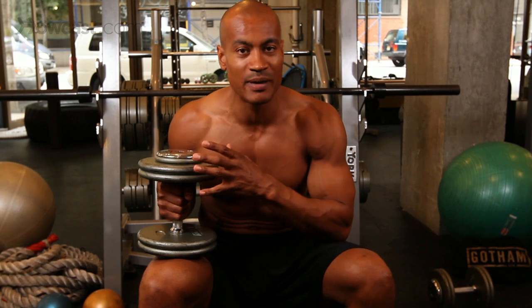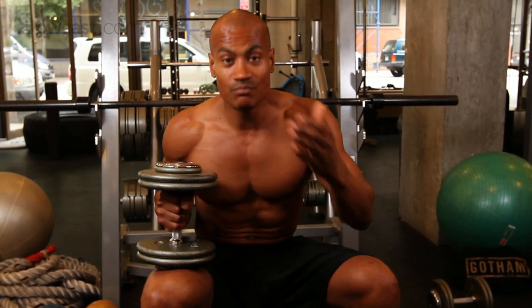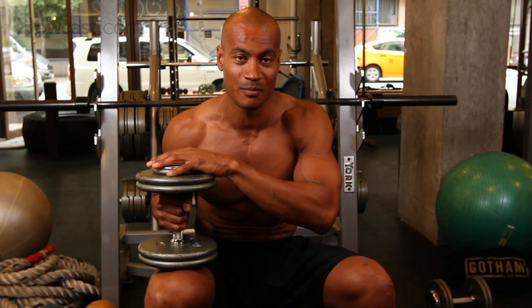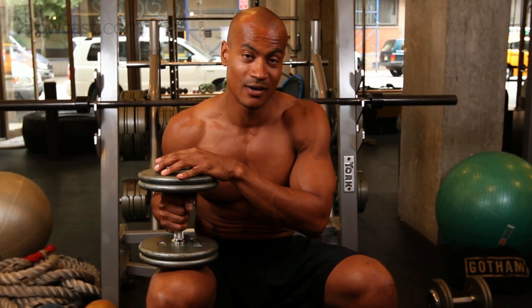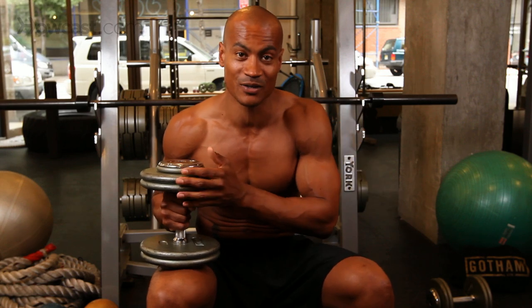In all reality, this exercise is fun, it's different, it's challenging. But it's just a secondary exercise — this is not going to be the big bulk builder. It's something just to change up the monotony of a normal workout. Be very careful when you're doing it, but don't think this is going to be the big muscle building workout. Remember, do your big muscles first: flat bench, dumbbell press, push-ups — these come after.